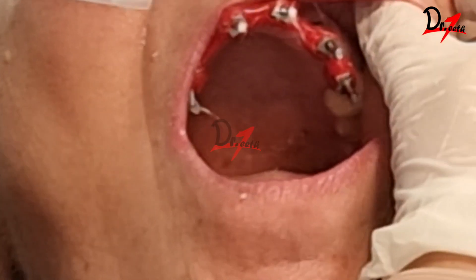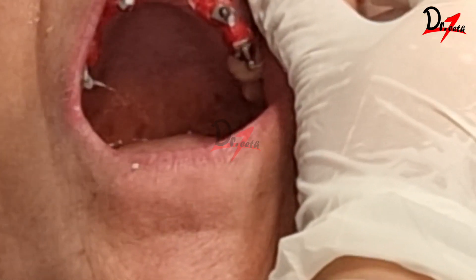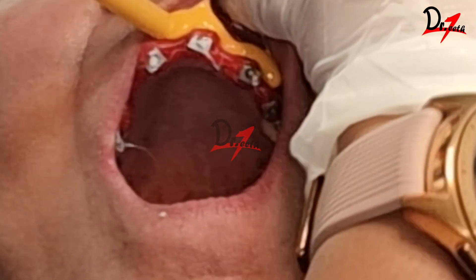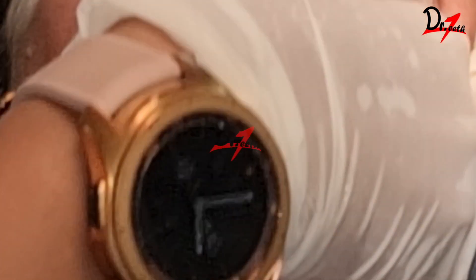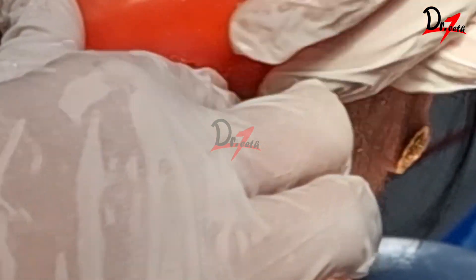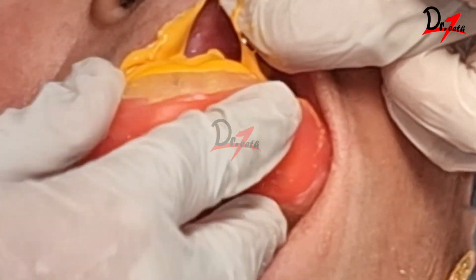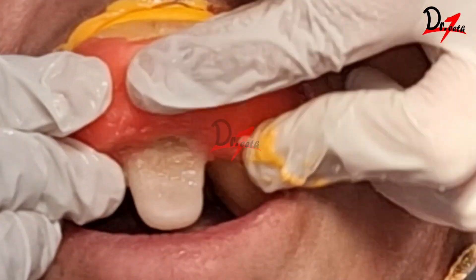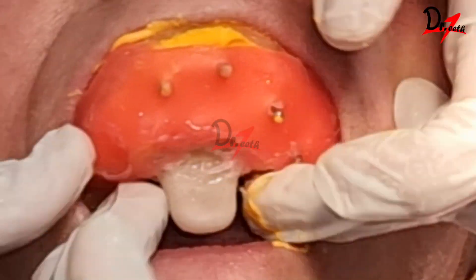For the impression procedure, monophase materials are suitable. However, in our case we are using light body addition silicone and putty. First, light body is injected as you can see here, and then we use the putty material to make the impression. You will notice that the openings we had made in the tray have been blocked with modeling wax. This is done to give some stability to the material inside — especially if you're using a monophase material, this is a must.